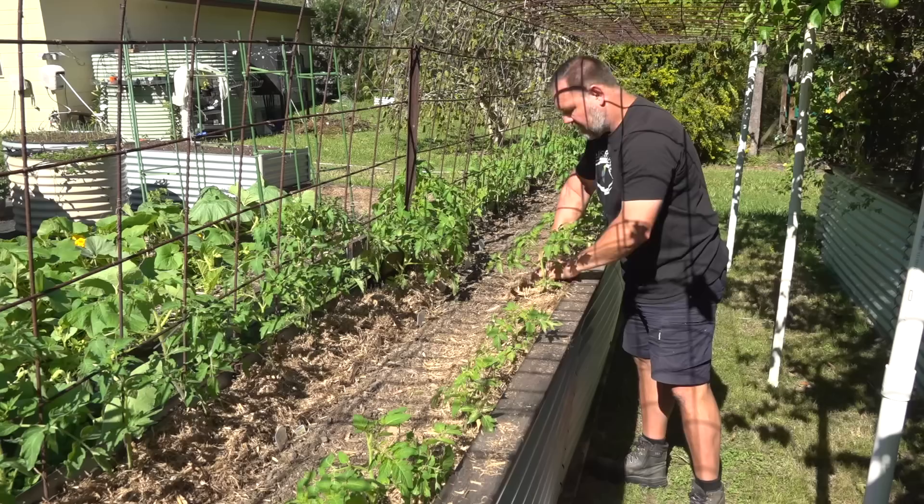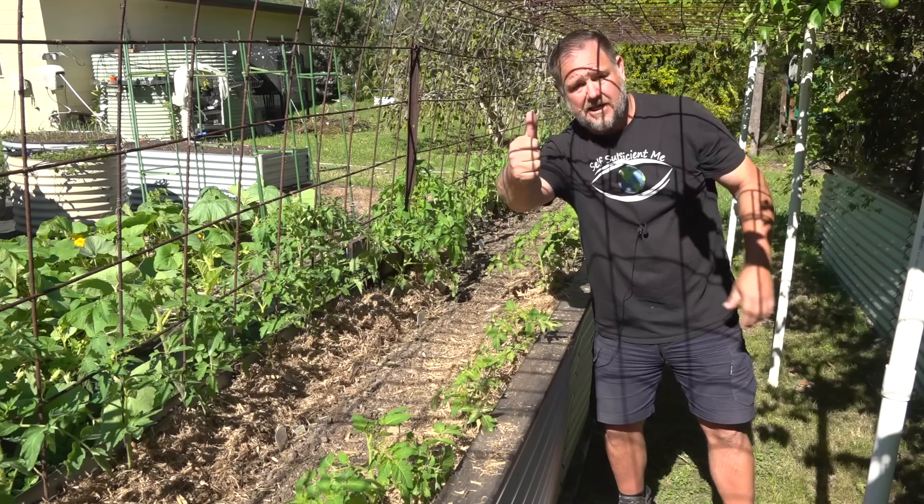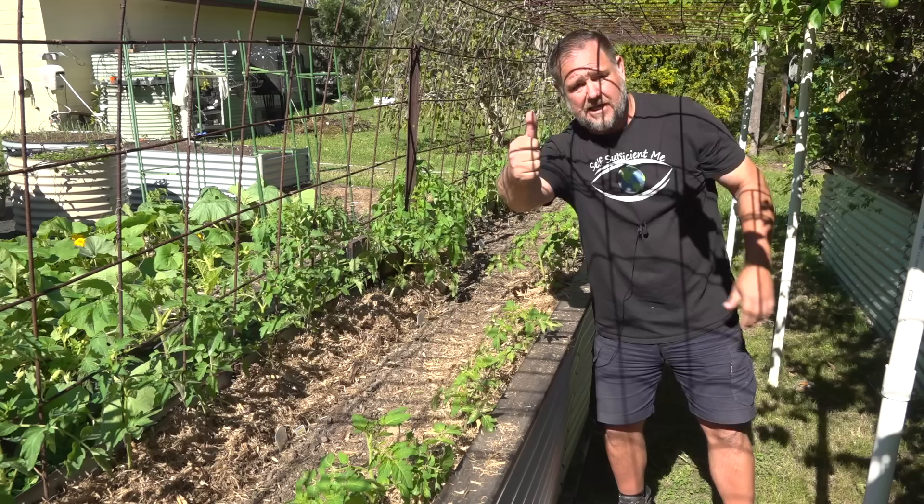Apart from that, I recommend you become a mad mulcher like me and many others because mulching will help your garden flourish — I guarantee it. If you like this video, give it a big thumbs up and also subscribe if you haven't already. Thanks a lot for watching, bye for now. Are you still here? Haven't you got some mulching to do? Come on, get out there and get into it.